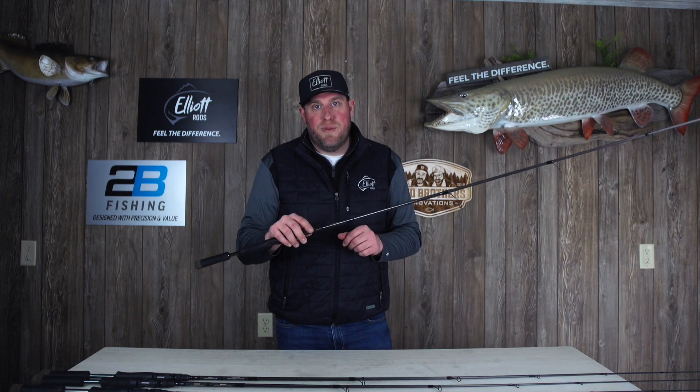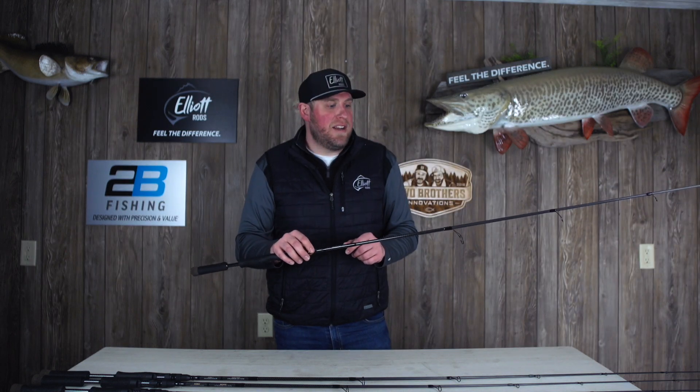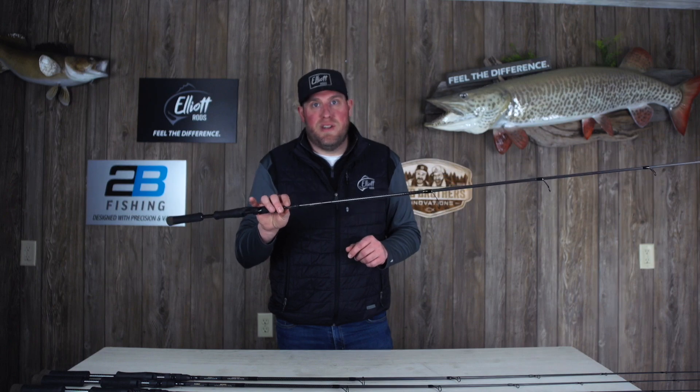This is the 7'4" rig and jig from Identity by Elliott Rods. Check us out at twobrothersinnovations.com. I think you're really going to enjoy this rod.